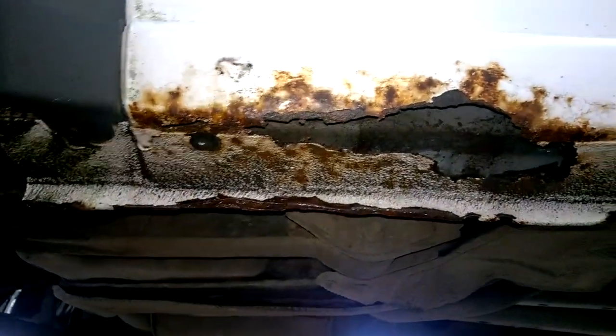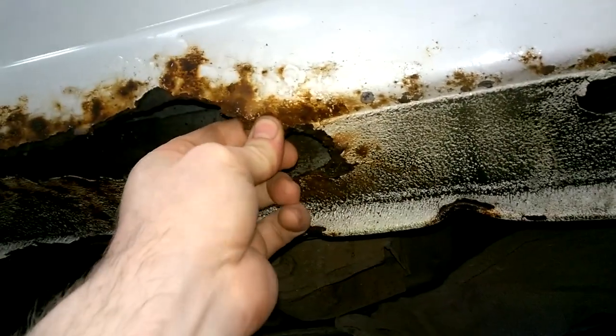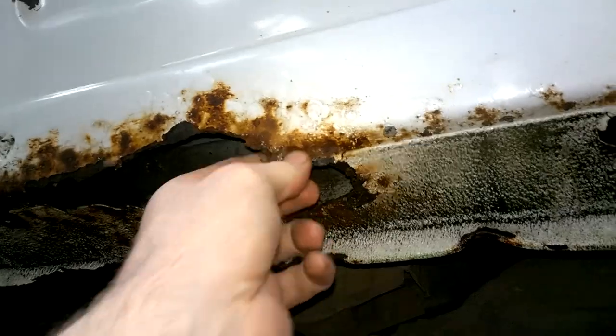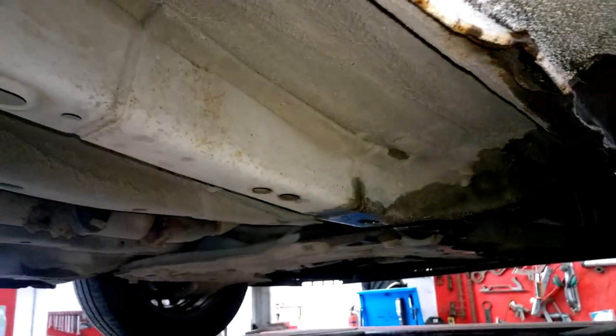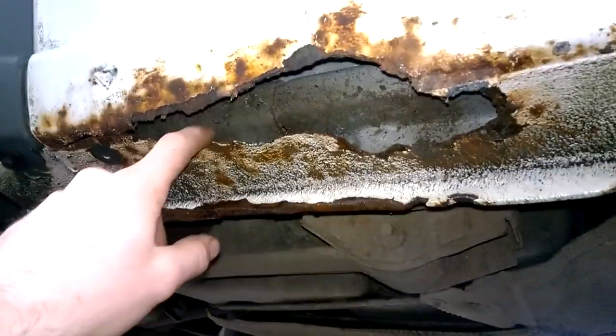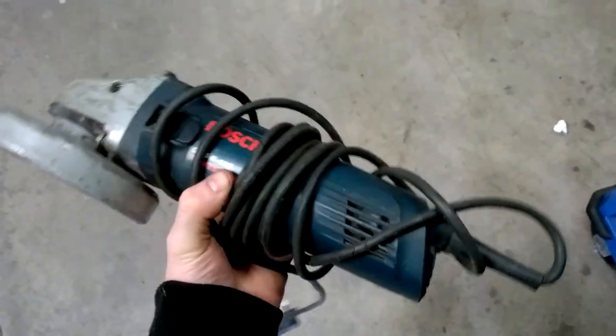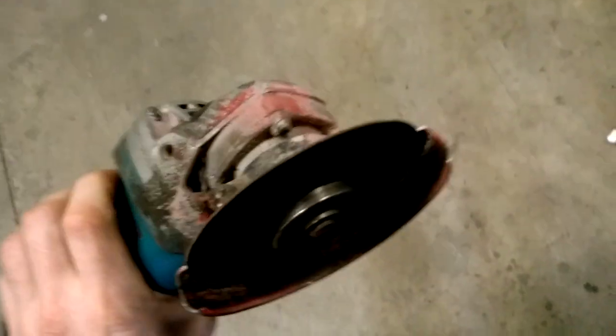That's the plan with this one. It'll take some time but afterwards it will be like brand new, and this is the only part of the car that has this issue. I've looked all over the underside of it and it's very solid, so it's just this material here that has the issue. The tools I'll be using to start off are a paper disc and grinder to grind it back, and then the thin cutting disc.